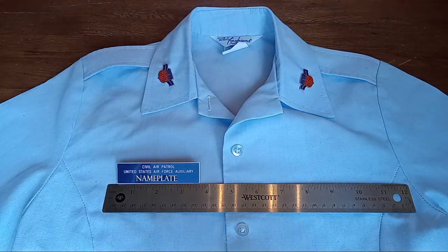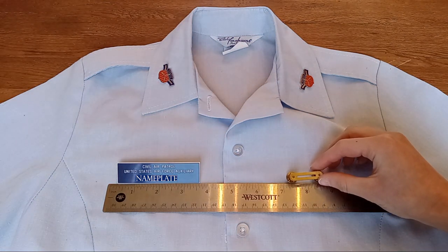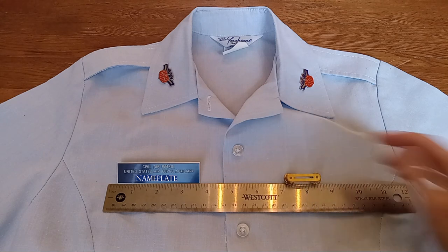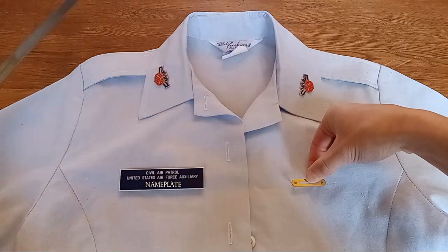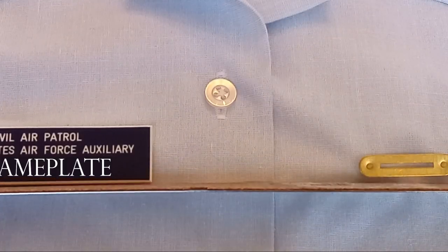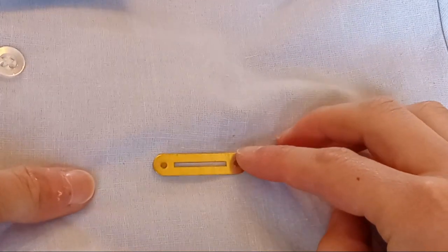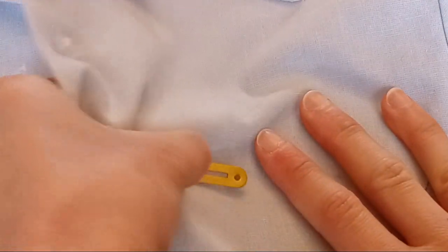Place your nameplate one to one and a half inches higher or lower than the first exposed button. Put your ribbon rack along the same line as your nameplate. Once you get both your nameplate and your ribbon rack on the shirt, continue to check their alignment with the ruler as you adjust. I'm getting the bubbles out of the fabric underneath my ribbon rack — I pull one end up and then stretch the fabric out to straighten it out.